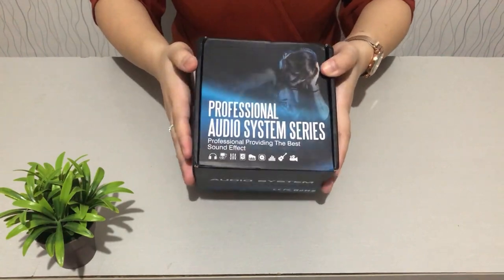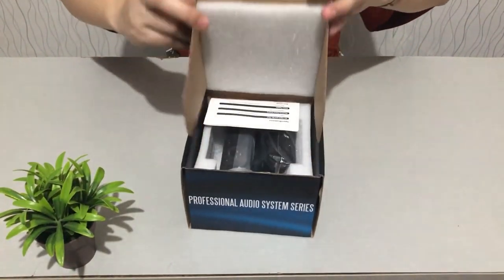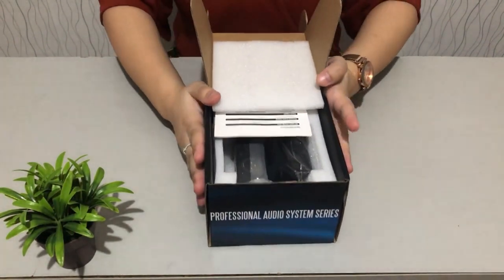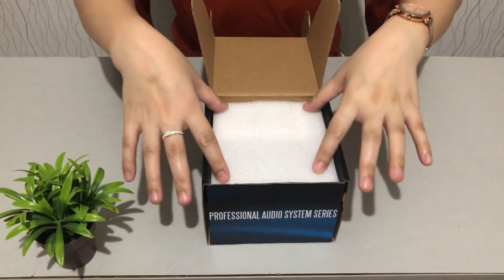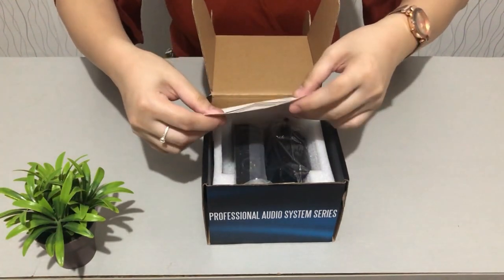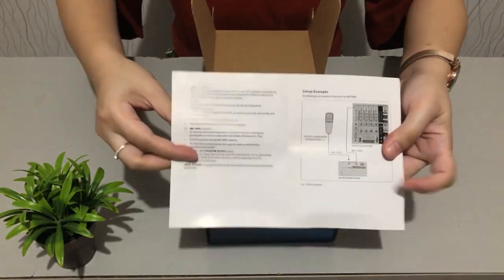We're opening the box to see what's inside our phantom power supply. There's styrofoam all over — just like other products I've unboxed recently — which is really great. Inside we also have the manual, written in English.